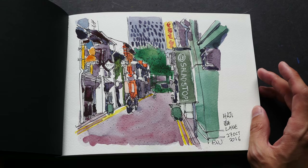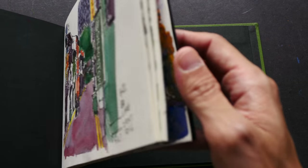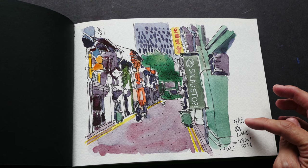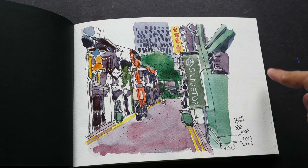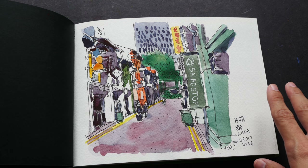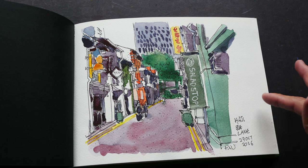This is the first sketch in this sketchbook, drawn last year on October 27, 2016 — so that's almost one year ago. It took me one year to fill up this many pages. This was drawn during a sketch walk with Urban Sketches Singapore. I was drawing outside the Salad Stop shop, and after a while the shop owner had to open the shop, so some of the sketchers had to leave because they were blocking the entrance.